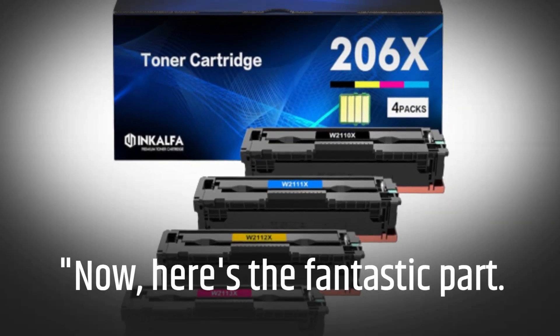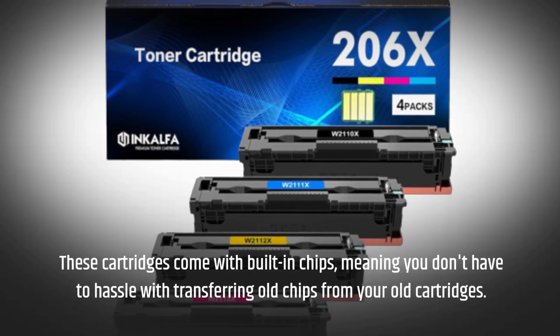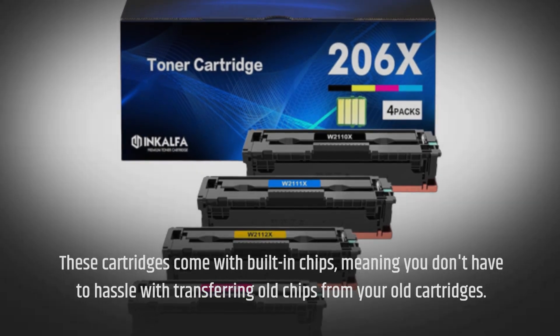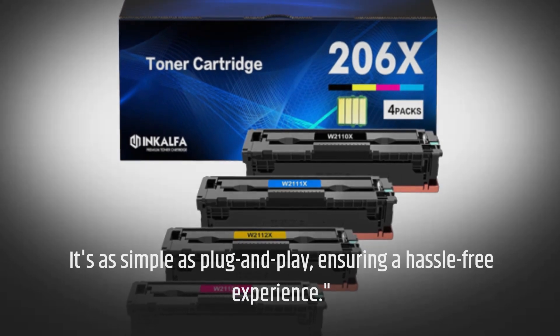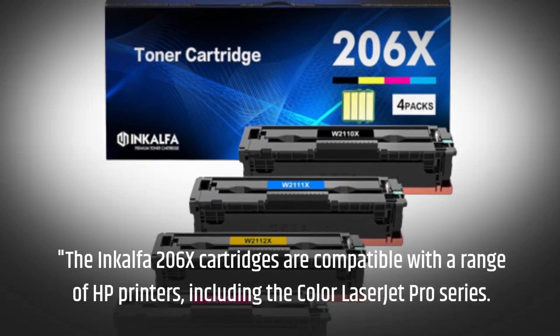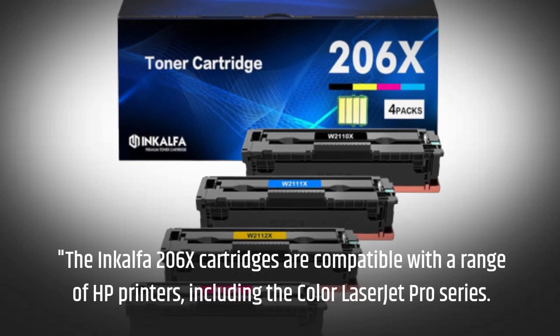Here's the fantastic part: these cartridges come with built-in chips, meaning you don't have to hassle with transferring old chips from your old cartridges. It's as simple as plug-and-play, ensuring a hassle-free experience. The InkAlpha 206x cartridges are compatible with a range of HP printers, including the Color LaserJet Pro series.